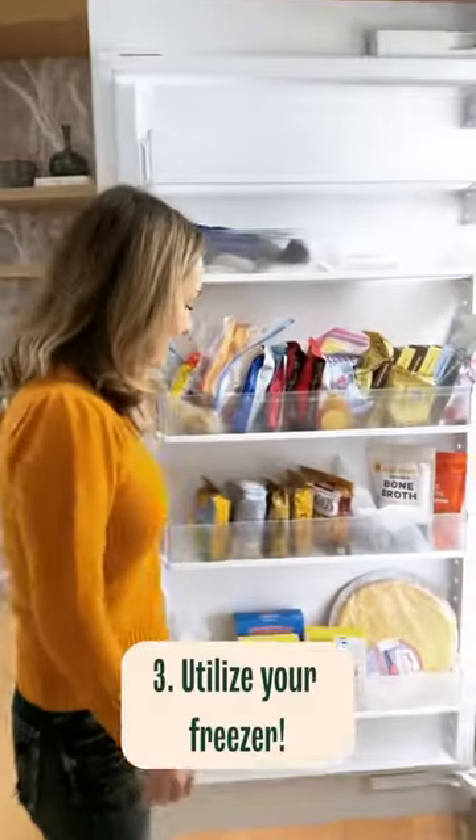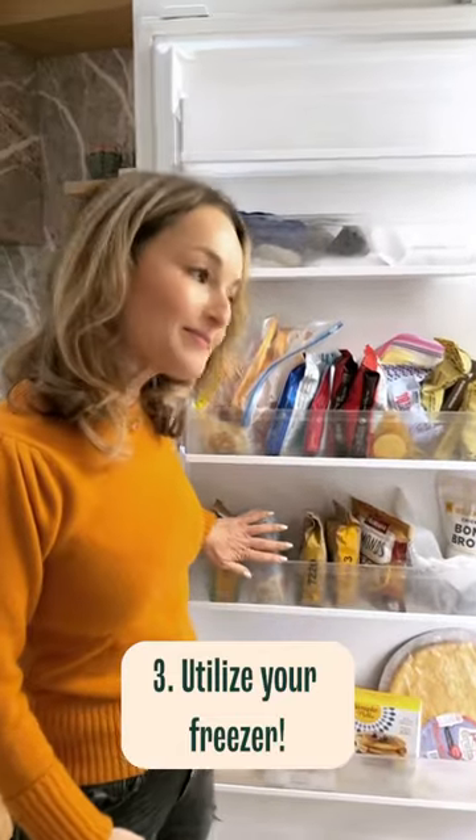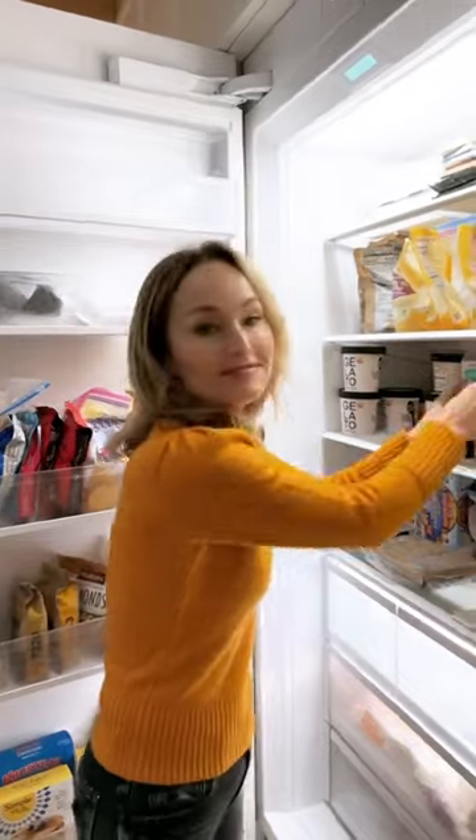I consider my freezer part of my pantry. I keep my flours in my freezer and I keep the nuts — that way they stay fresher longer.